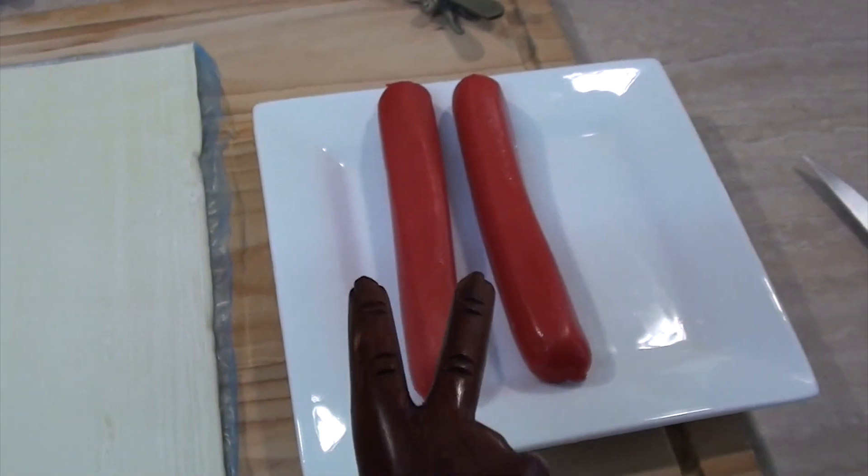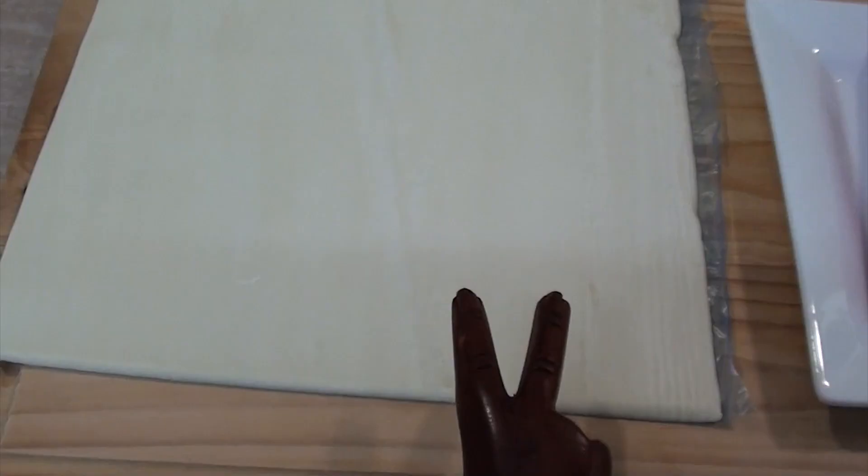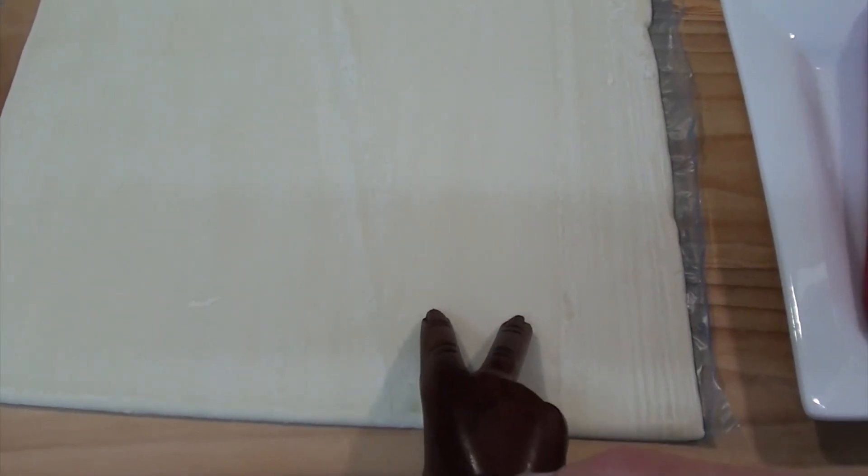Two ingredients for this: just hot dogs and some puff pastry. I am just using two hot dogs for demonstration purposes. Of course you will need to use hundreds to feed all your guests.